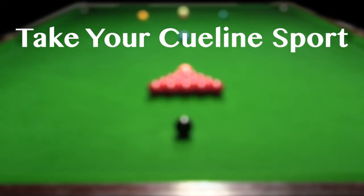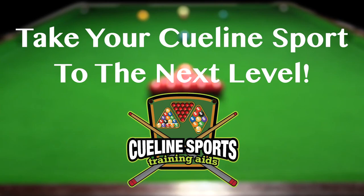Take your Q-Line Sport to the next level with the Q-Line Sports Training Aid. Visit our online store today.